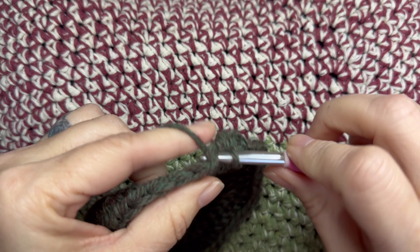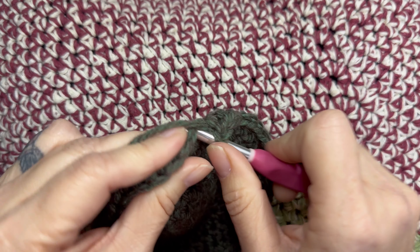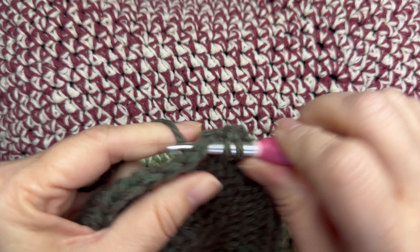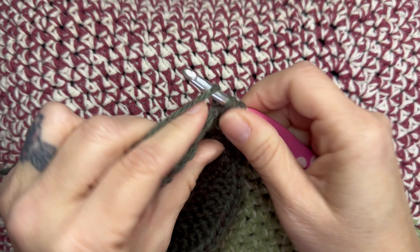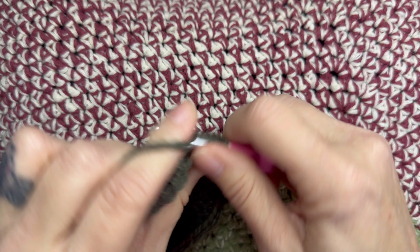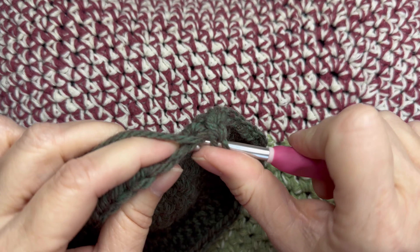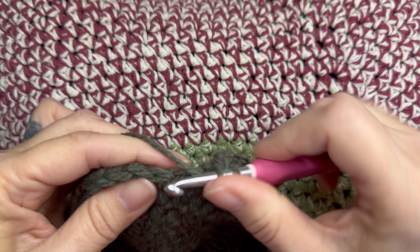We are starting on round eight, which is the final round of the crown. Half double crochet into the first six stitches, and then two half double crochets into the seventh stitch — that is an eight stitch repeat. Repeat that all the way around for a total of eight repeats, and at the end of the round you will have 64 half double crochets.